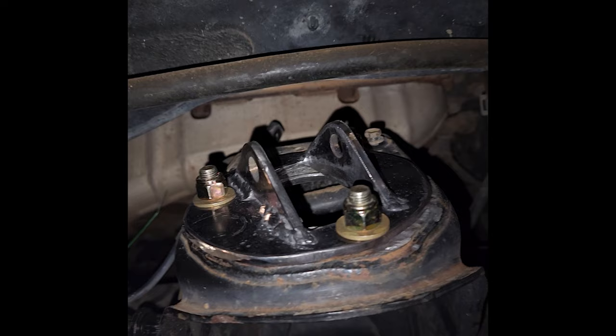Now I start grinding down the lower arms to clean them up for paint. This took a hell of a long time — I used a combination of the 8-inch bench grinder and different wire brushes for the drill, got it as clean as I could, and then wiped it down with isopropyl alcohol.